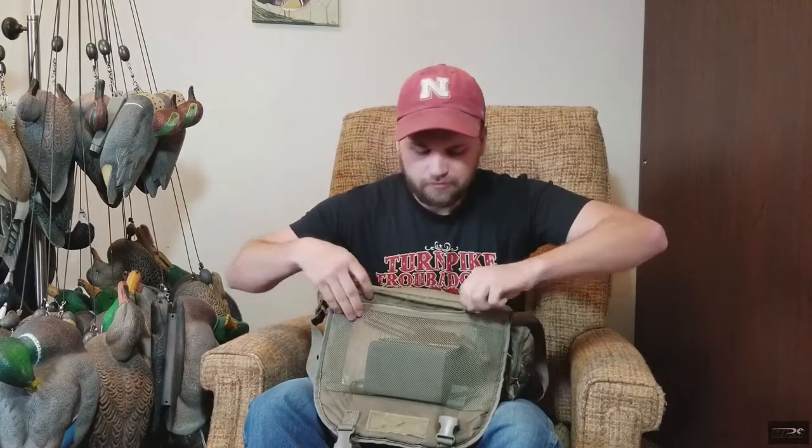Getting into the bag, starting at the top part — this is my duck journal. I've been doing this probably six or seven years now. In it I write the location, the day, number of birds seen, birds bagged, total for the year, and the weather. Then I can enter it into a program later on and follow the migration — see what years and weather patterns work for different species and birds in general.